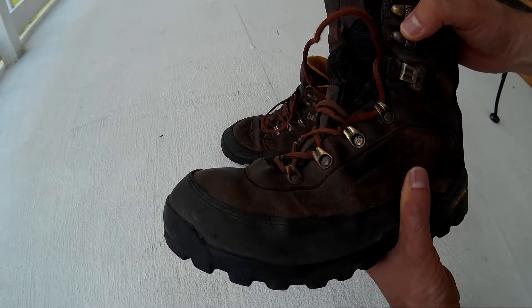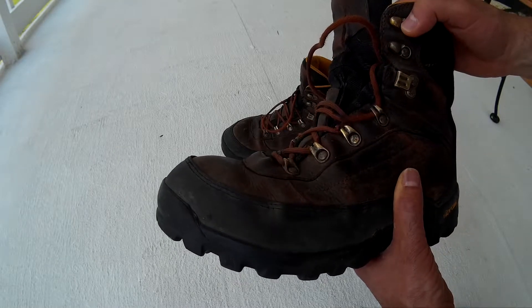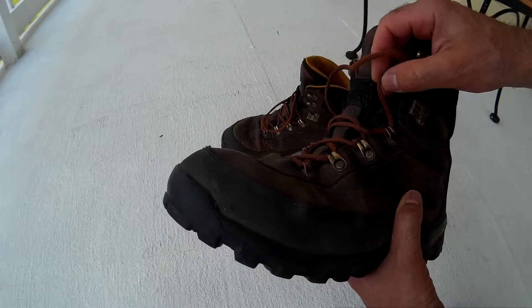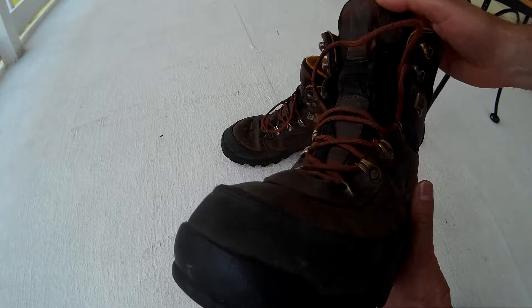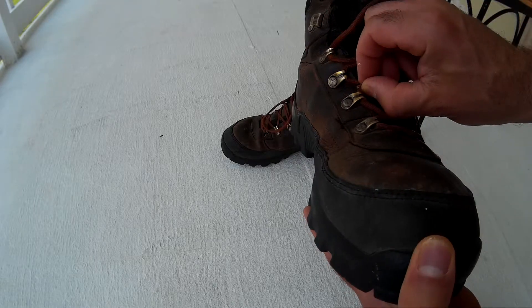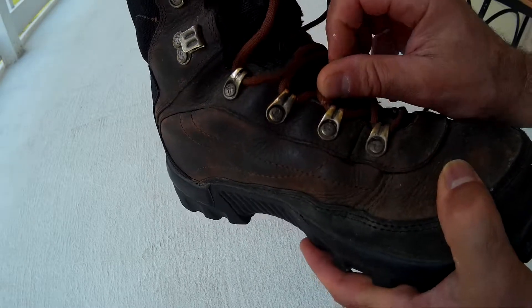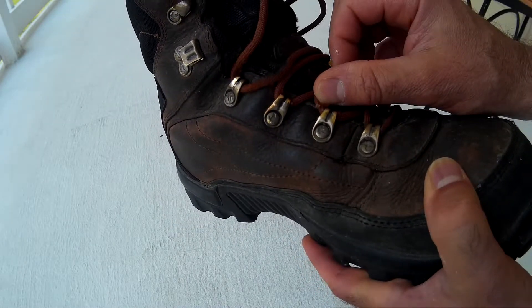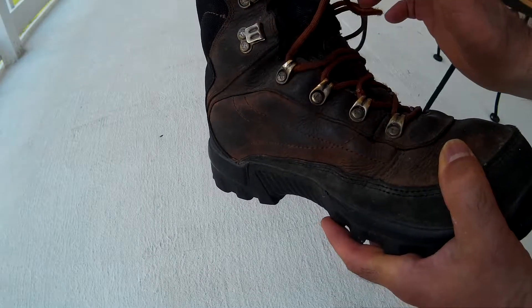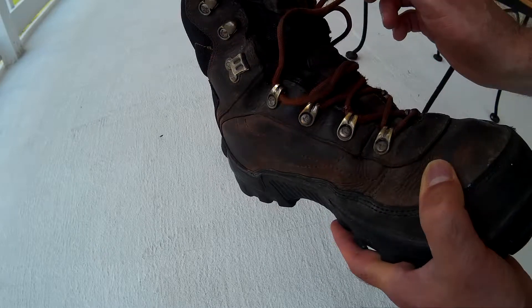I would say the only negative thing — which is really minor — is that the original laces that came with these only lasted about maybe three months. Then I put paracord on there, and you can see right there the paracord is fraying a little bit. But after the first three months I've had this paracord on ever since, and I've had these a total of a year and a half, so the paracord works really well.